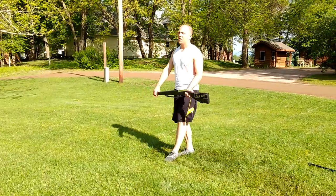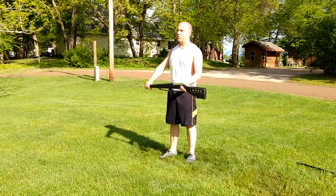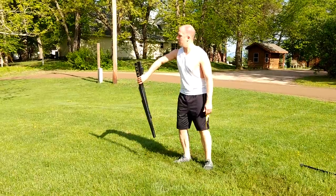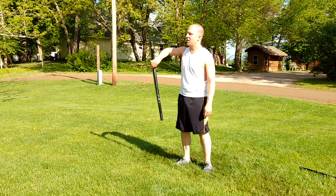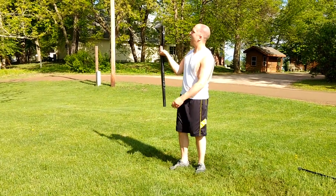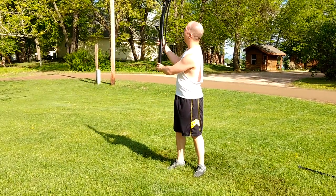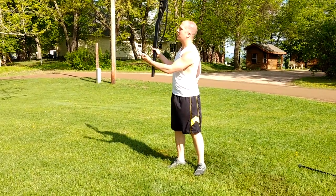From here, the counts are very specific. You're starting on 1 — you have 1, 2, 3 — re-grabbing and holding — 2, 3, 4, 5 — just a swivel — and then 6, 7, you're popping up and grabbing, hold count 8.